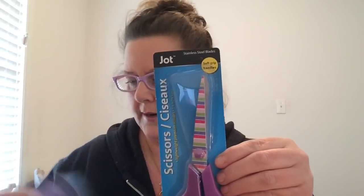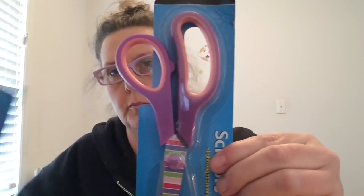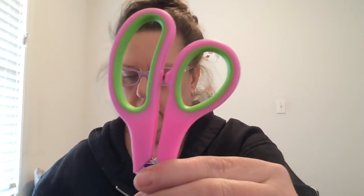They have these cute scissors out right now from Jot. Here is a regular pair of scissors — they're purple, my favorite color. The difference is these have patterns on the handles. This one has a purple handle with pink inside, and there's a design on the front of the scissor. I found a striped pair and a flower pair. The striped handle has lighter pink with green. Those are both going right into my cup on my desk.